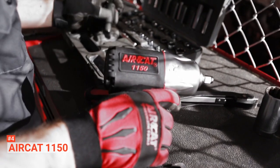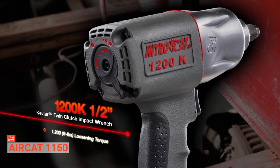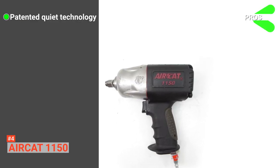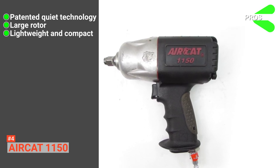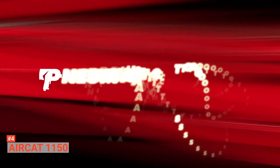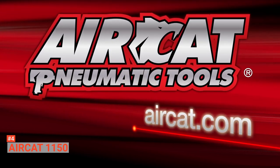AirCat also incorporates a patented ergonomically engineered handle design that will help relieve stress and fatigue on your hands, wrists, and arms that occur due to long-time use. As a bonus, these wrenches come with a two-year limited warranty. Its pros are: it comes with patented quiet technology at 86 decibels, it has a 15% larger rotor for extra power, and it is lightweight and compact. However, it may not be suitable for handling bigger projects. But if you need a handy, small, yet powerful impact wrench, you can consider the AirCat 1150. This is also ideal for users who want a quiet power tool that gets the job done.